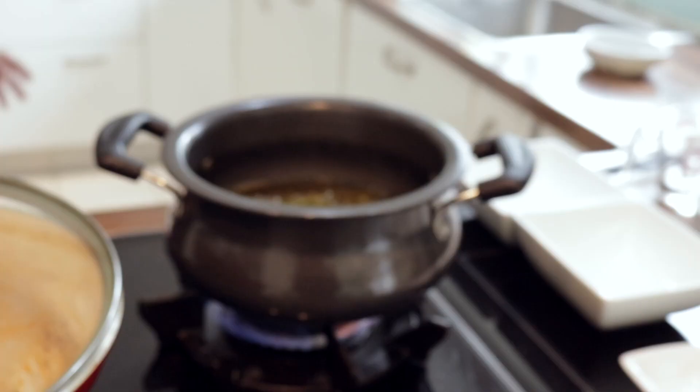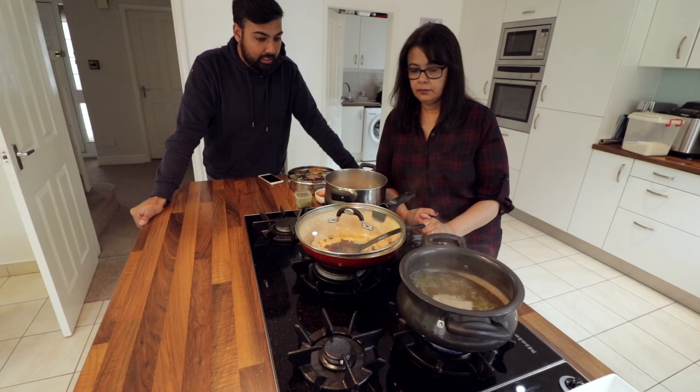It cuts down your time completely. My mum loves pressure cookers. If you're boiling the lentils in, say, half an hour in a pan, in a pressure cooker how long would it take, do you reckon? Ten minutes. Ten minutes! So if you're really pressed for time and you've got no time to waste, get yourself a pressure cooker.